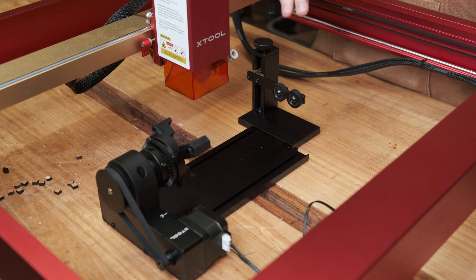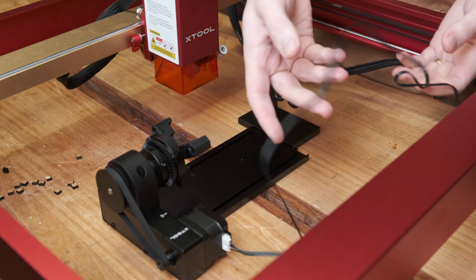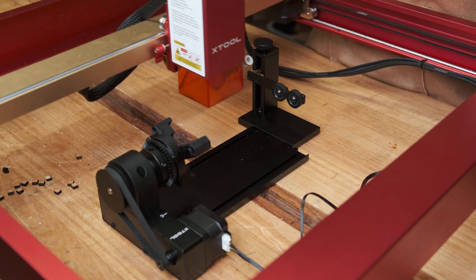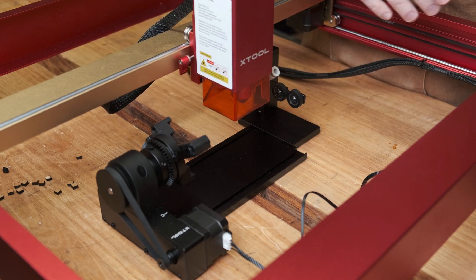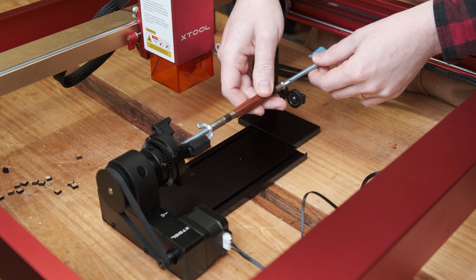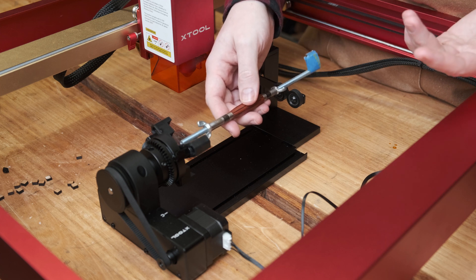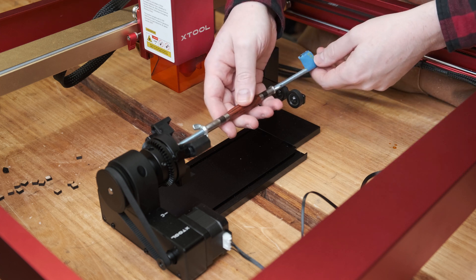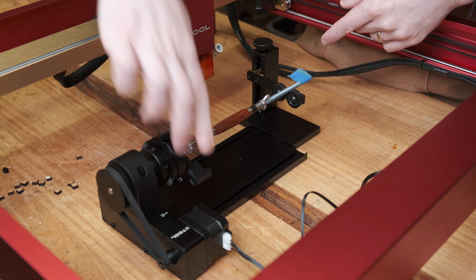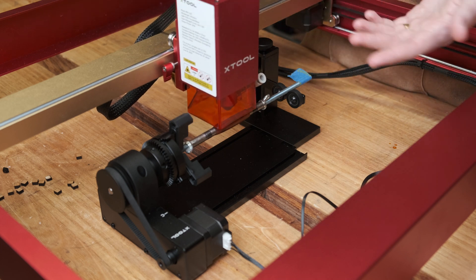To set up the rotary axis, I've unplugged the Y-axis, so that axis is now disconnected. This cable goes from the rotary tool to the mainboard — and that's all you really need to do on the electrical setup. Obviously you need to align everything so it works, and in software there are a couple of tick boxes, and that's honestly all there is to it. I've got a pen blank here — it's a quarter-inch threaded rod that fits into a standard 7mm tube. Using the three-jaw chuck I can just load that in, set my material height, line this up to the centre of the pen, and engrave it.